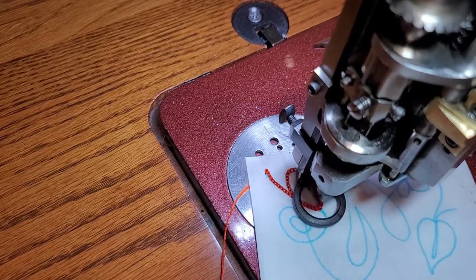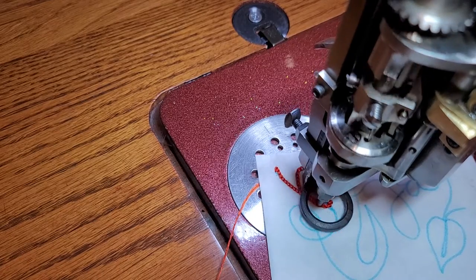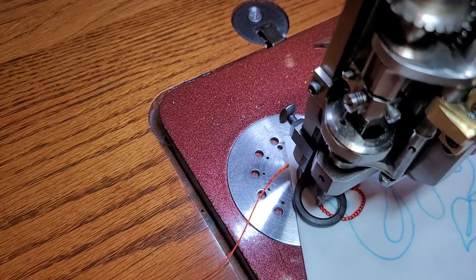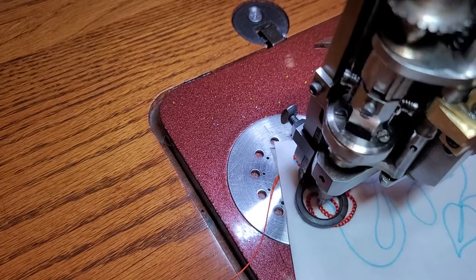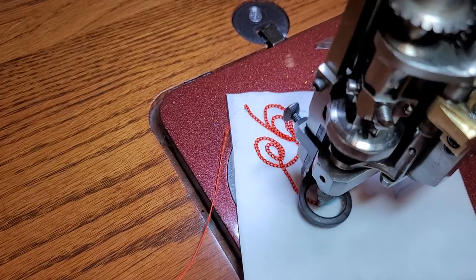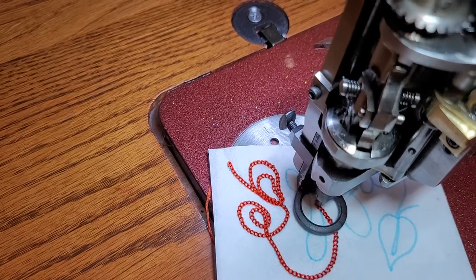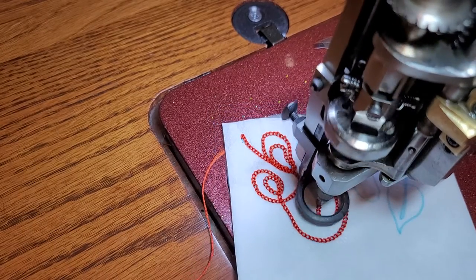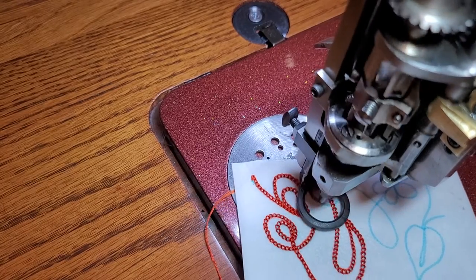Sometimes when you go through tight areas you have to sort of plan your route — how are you going to do this route? My objective here is to stay on the blue line. It's not a hard design, but when you have an actual target where you have to stay on the line, it makes it a little more challenging.